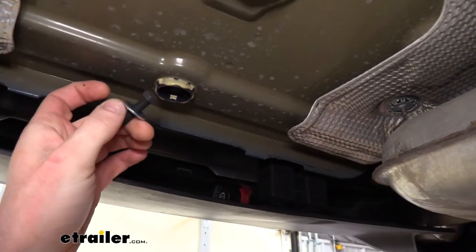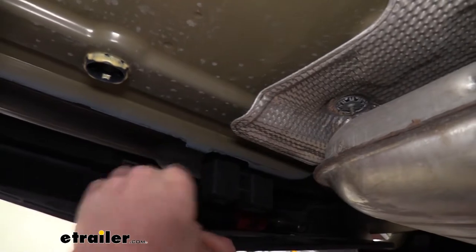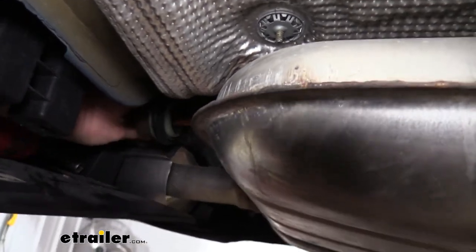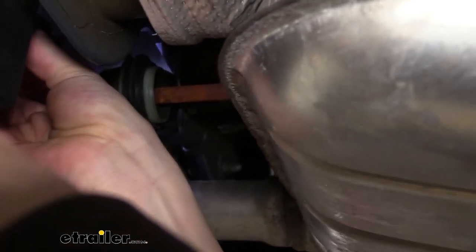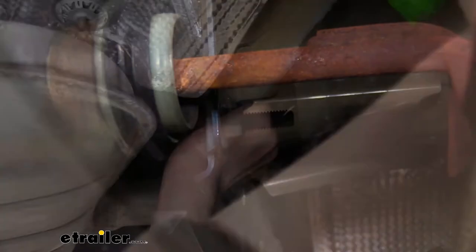Take the long thin bolts that come in our kit, slide the small washer on, and then thread it right back into the hole where we removed the original bolt. Snug it down using a 13 millimeter socket, then do the same on the other side. Torque the bolts to the specifications found in the instructions.